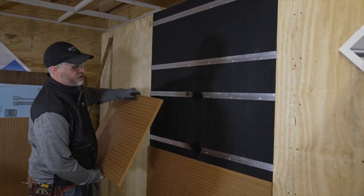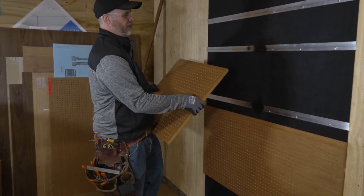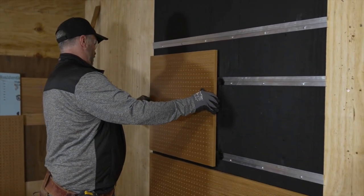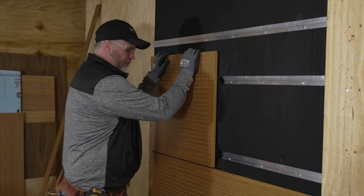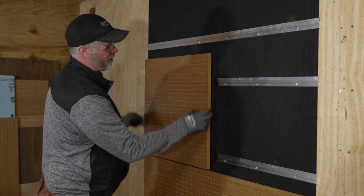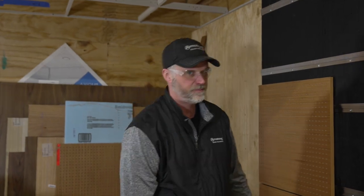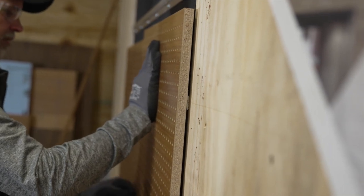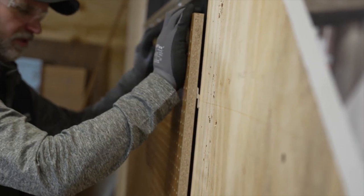Now it's time to install the panels. I have a staggered layout here showing a brick pattern. Starting with a cut panel, I rest it up against the wall, lower it down, and seat the panel fully onto the z-bar. You can take a hammer and tap it here and there to tweak it. For the next panel, after seating it I'll take a quarter-inch shim to eliminate as much movement as possible once the panel is seated.